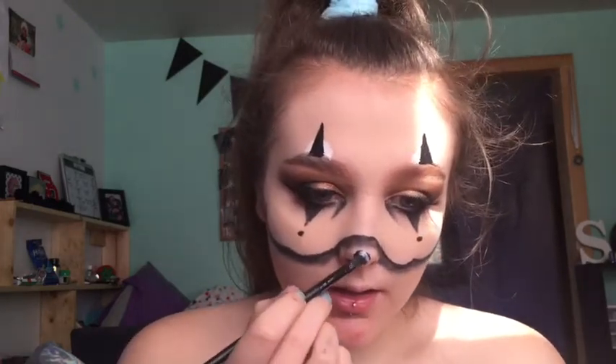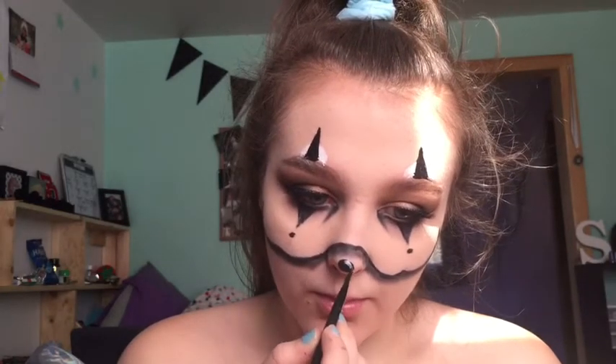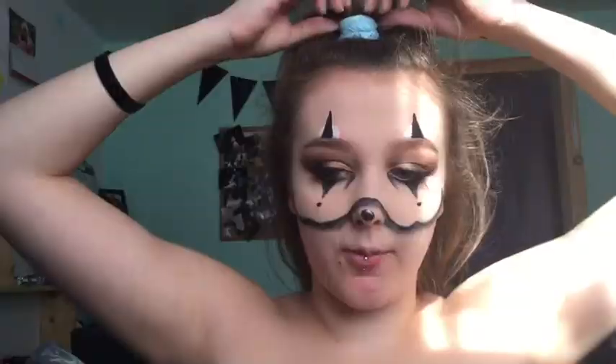I went a tiny bit overboard, that's okay. I'm sharpening it up with black face paint — just kind of want it right there to give it some definition. For the lips, I'm putting black face paint all on my mouth and kind of extending it into a smile shape.